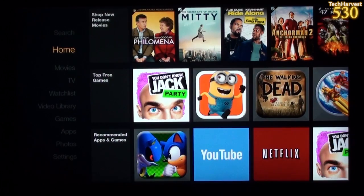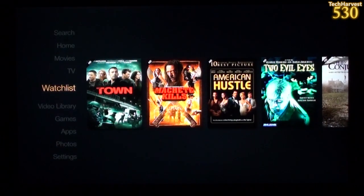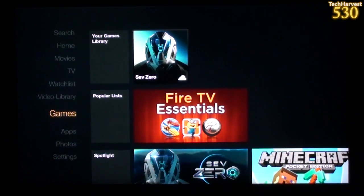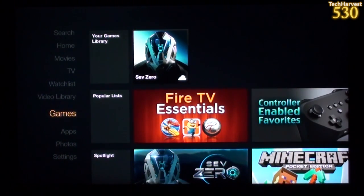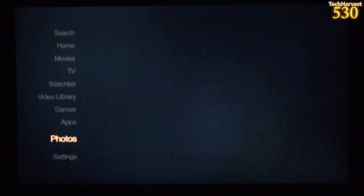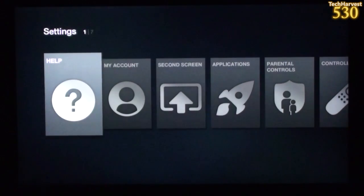Let's go over to the filter on the left. From Home you can filter down to Movies, TV, Watch List, Video Library, Games — SevZero is already in my game library. I noticed this is already associated with my Amazon account, so I didn't have to do anything to sign in; it was already signed in out of the box. We also have Apps, Photos, and Settings.